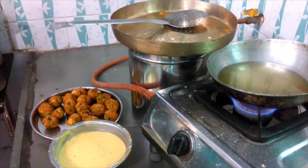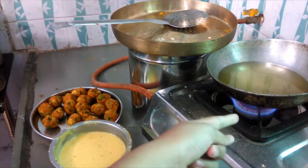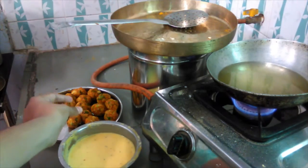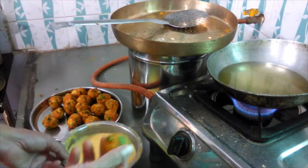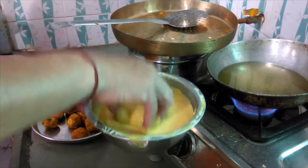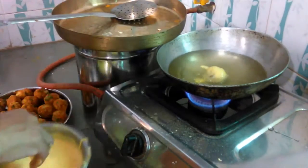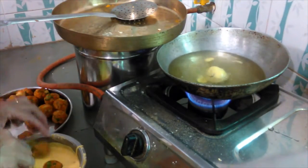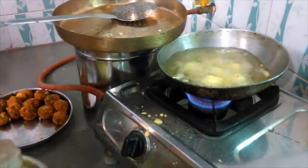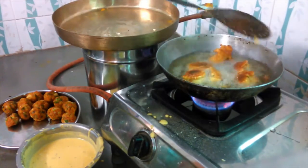Time to fry the potato vada in oil. We have it on the stove, as you can see. Simple method — just take the vada, dip it into the chickpea batter you have prepared, and fry it. Then you can take it out.